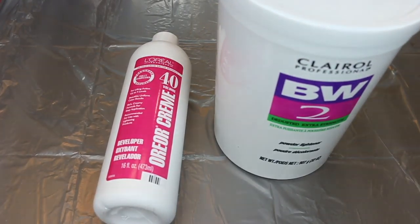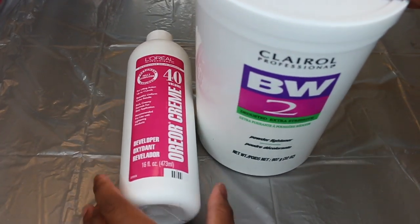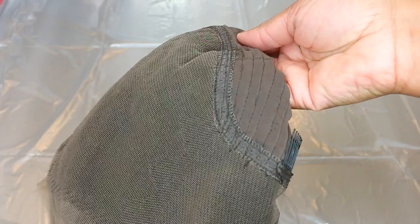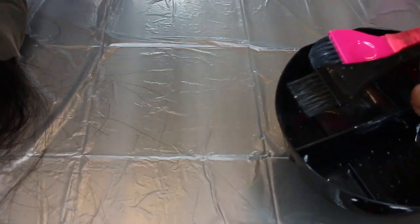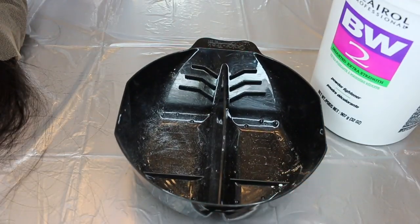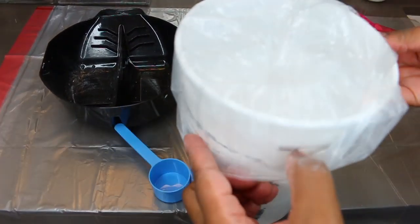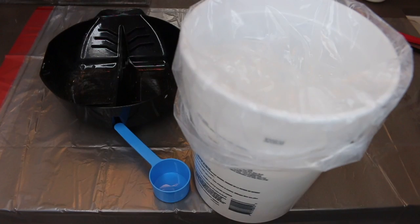Hey my loves! Welcome back for another video. Today you guys see I have the BW Bleach out and the developer. We are going to be bleaching the knots and I'm going to be giving you guys a step-by-step tutorial. Our lace wig is actually a 370 lace wig and she comes courtesy of Yulisa Hair. 370 pretty much means that there's lace all the way around — you just get a lot more in the back than normal. I'll be sharing more details in the description bar and at the end of the video. But let's get right to the tutorial.